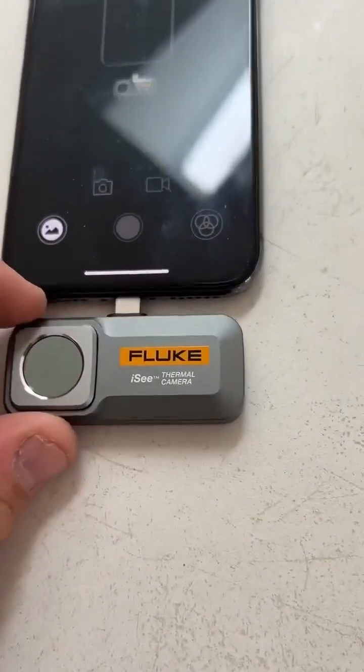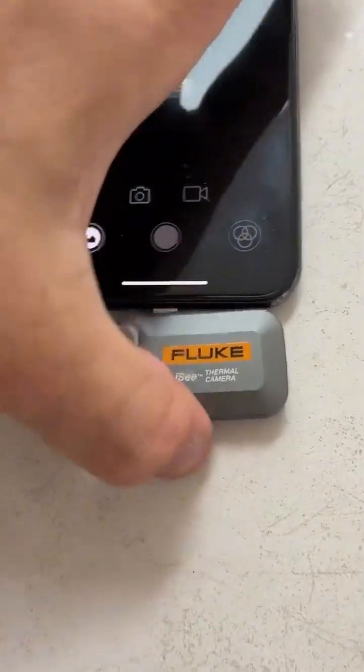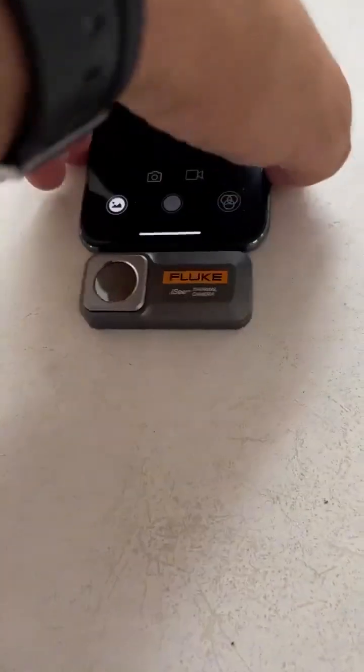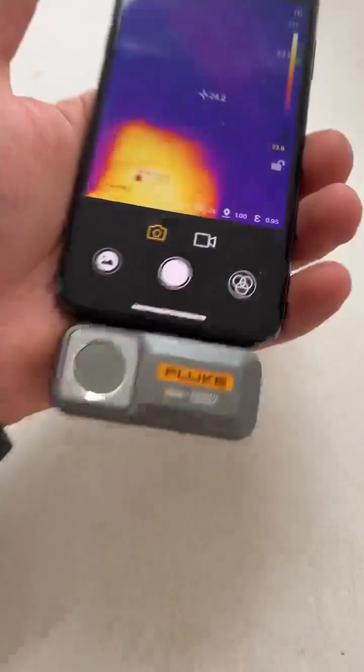Fluke has now made this for the iPhone — you can see it's got the lightning plug. This is the Fluke IC thermal imaging camera. The last one was a USB-C for your Android lovers.